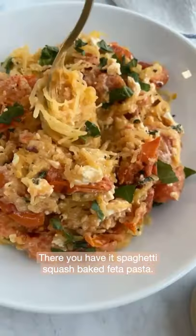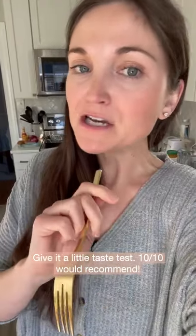And there you have it, spaghetti squash baked feta pasta. Okay, let's give it a little taste test. 10 out of 10 would recommend.